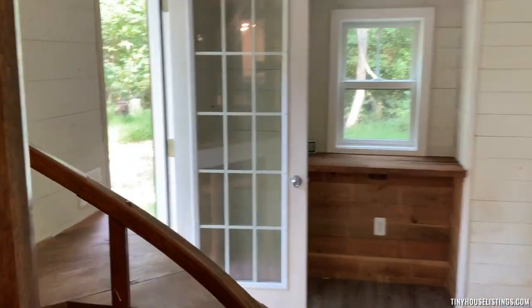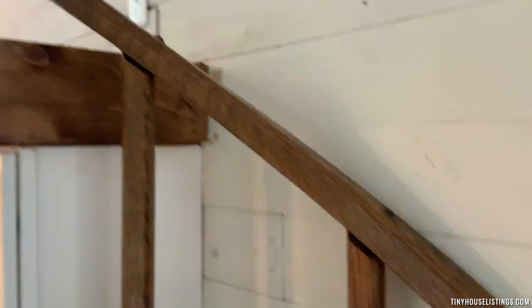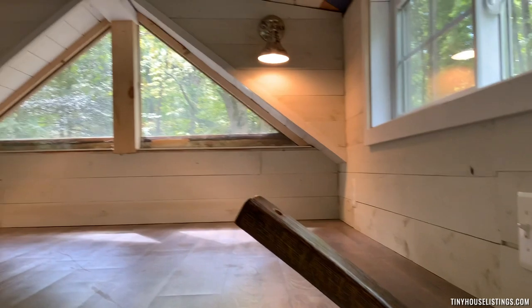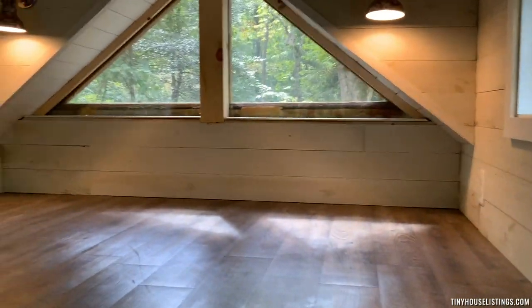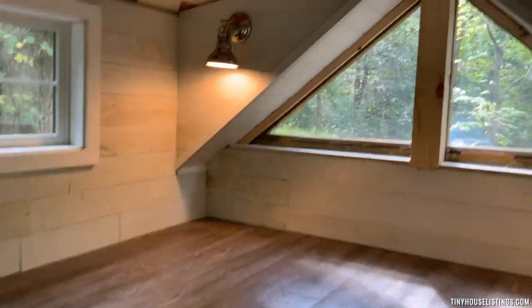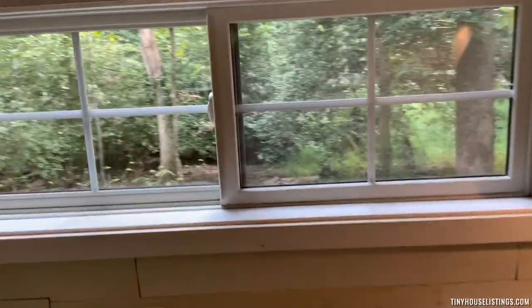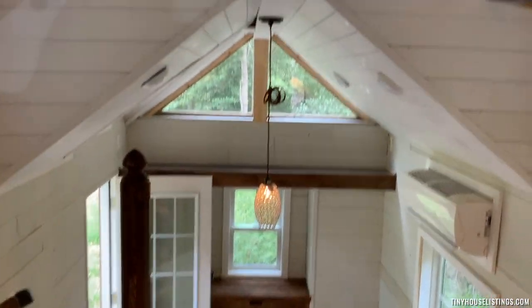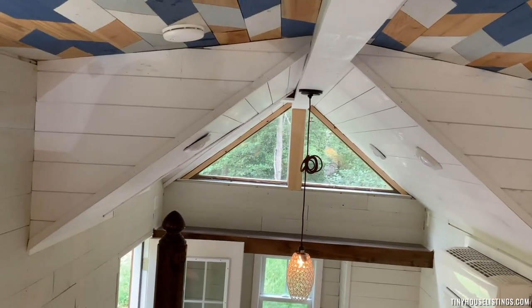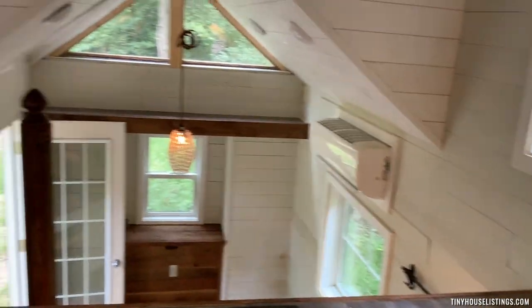I'm going to go upstairs to the loft. This is the view from up here. I have about three and a half to four feet of clearance, so you could easily put a mattress up here and make it a sleeping loft.